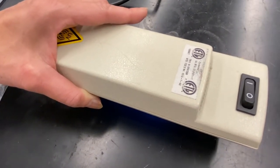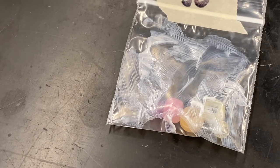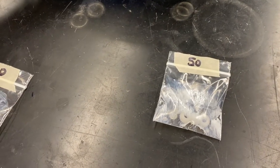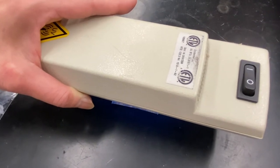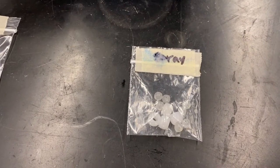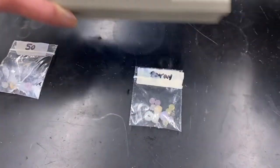Now let's take a look at SPF 50. There are the beads before exposure to UV, then let's put the UV light on for 10 seconds and see how this looks after exposure. Then we've got the spray — this is before exposure to UV, and then after 10 seconds of exposure to UV.